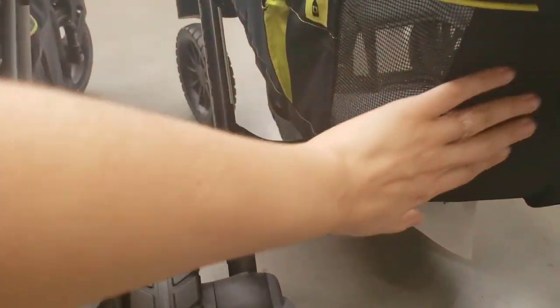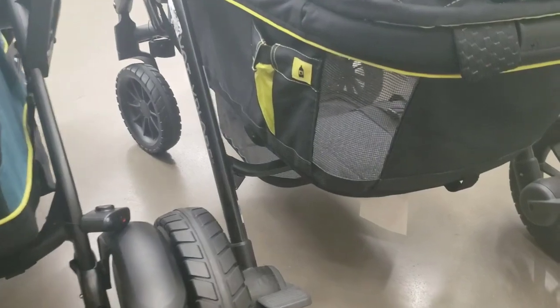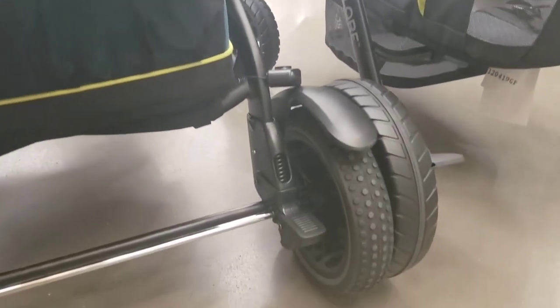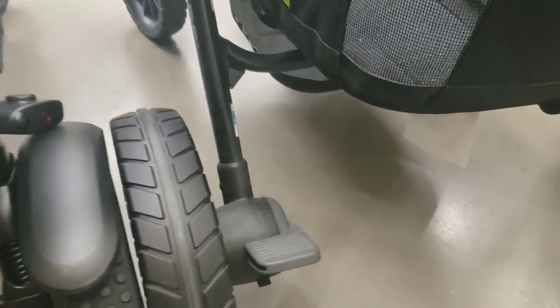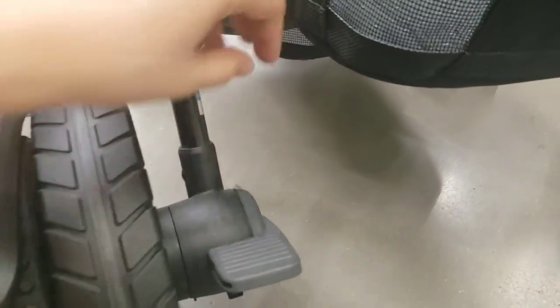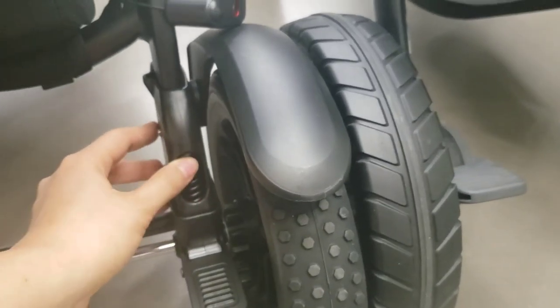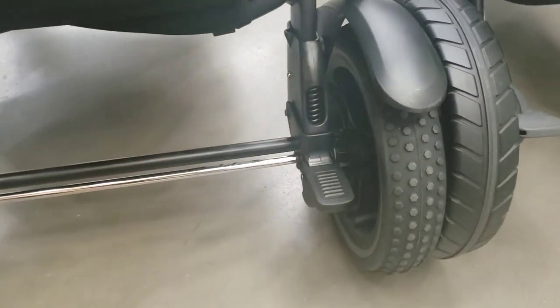On the Graco, there is built-in storage. On the Evenflow, there is no storage built onto the back, but there is a basket option you can put on the front or the back. So if storage is important to you, you're going to want to think about that. The Evenflow has no shocks built into it — as you can see, there's nothing there. On the Graco, those are functional, pretty great shocks that I tested myself and they work really well.